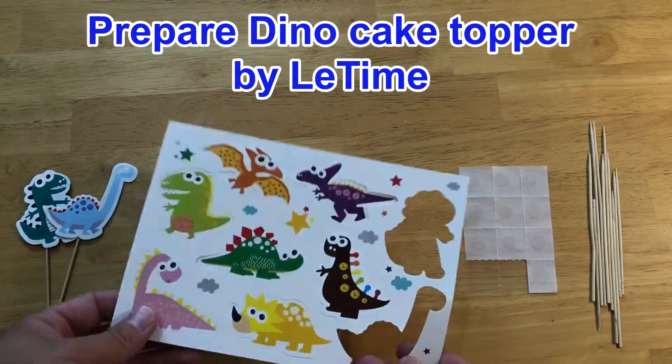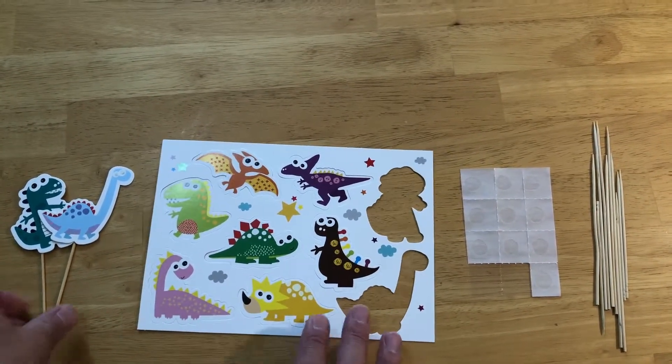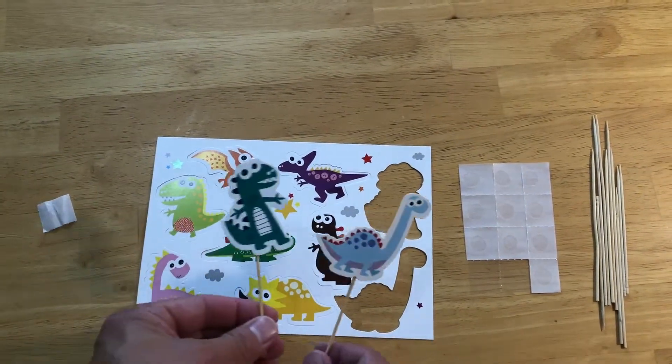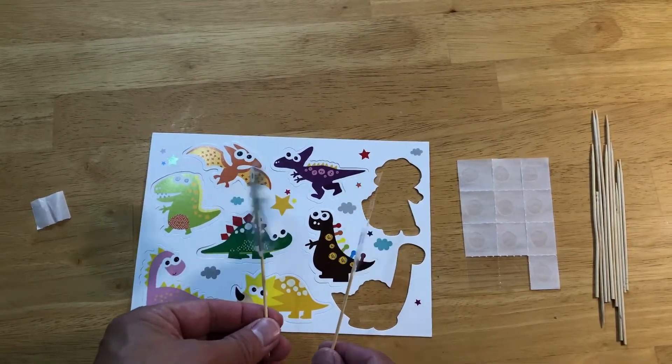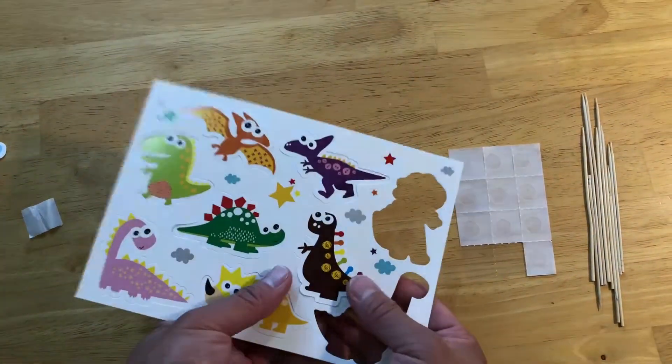I'm going to show you how to make a cake topper. I already made two of these, so we'll repeat the process.